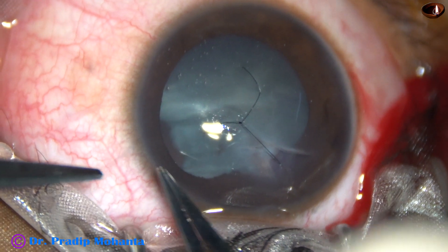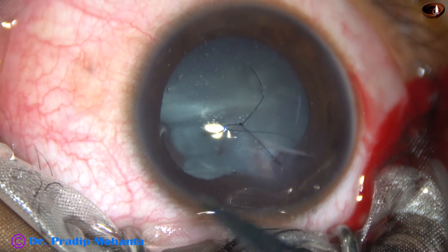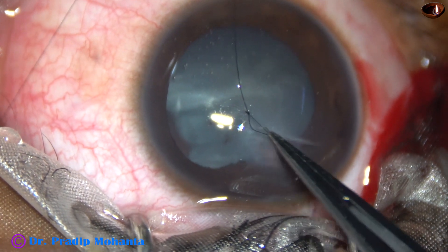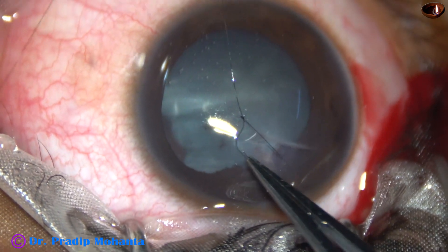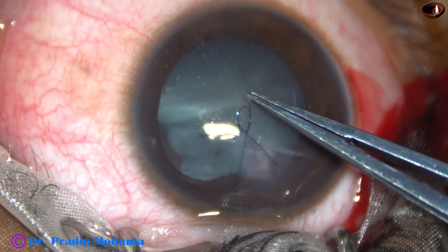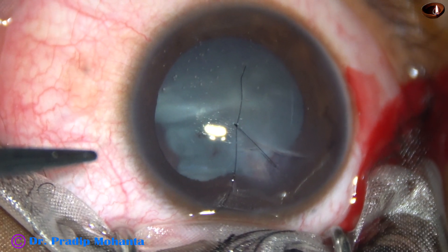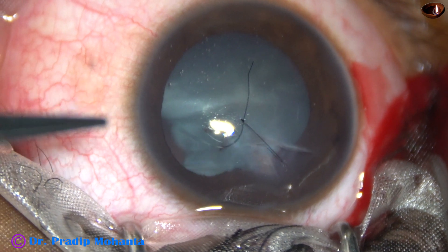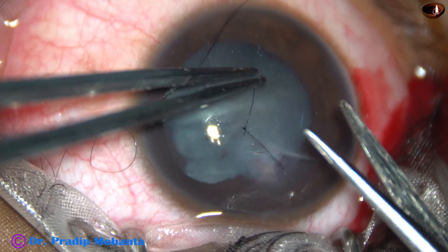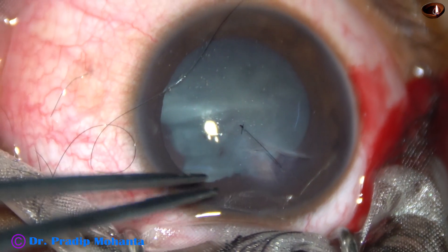Now this is the gap — the dehiscence at 2 o'clock. This is a 2-1-1 suture knot. The threads are trimmed close to the knot and the knot is buried.